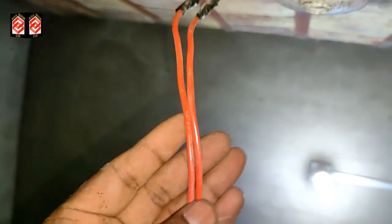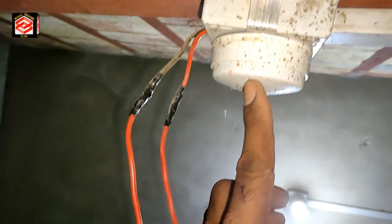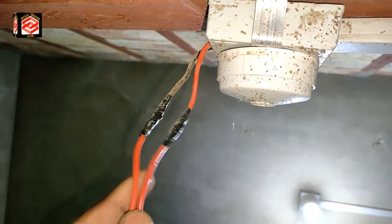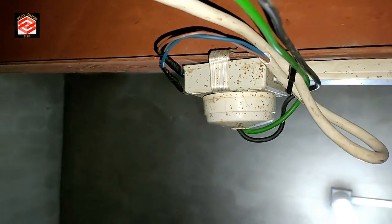Now you can see here these two cables are for the DC voltage and this one is for the AC voltage. I put the DC connection here on the fan and the AC connection here. Connection is done and ready.